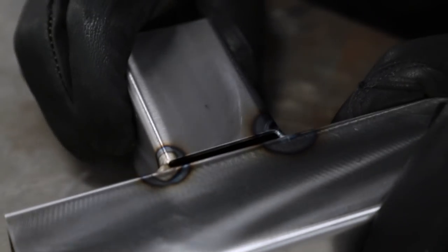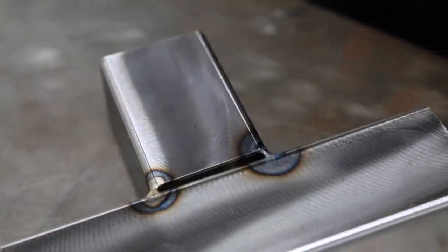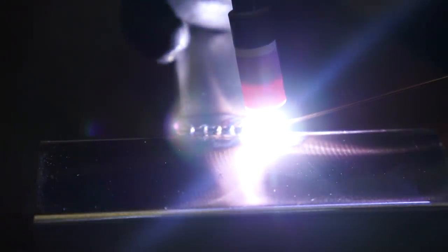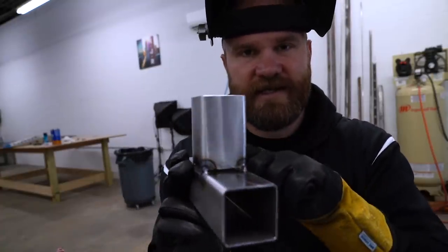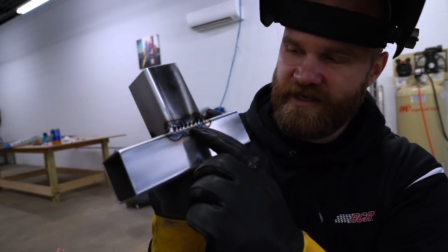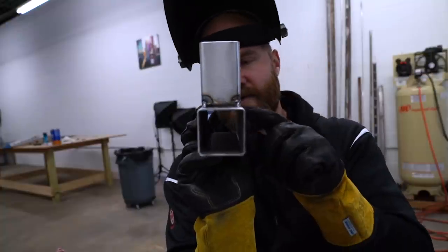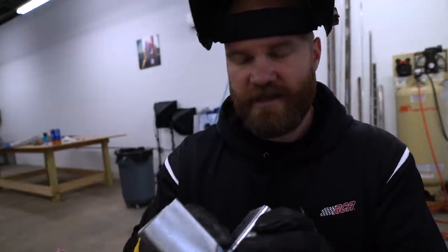I'm going to flip this over and try to get a better shot with the camera so you can actually see what I'm doing. Now we have each side welded up and all we have left to do is these 90-degree corners. Some of these have actually cracked down the center but that doesn't matter — we're just really looking for the material there. You can see this side is a little bit bigger than this side. Let's get these tacked up.